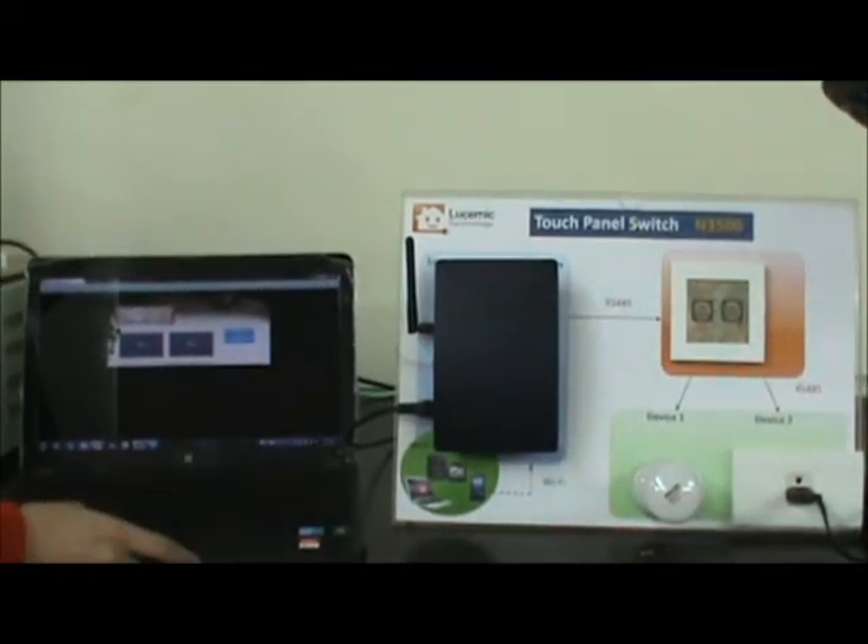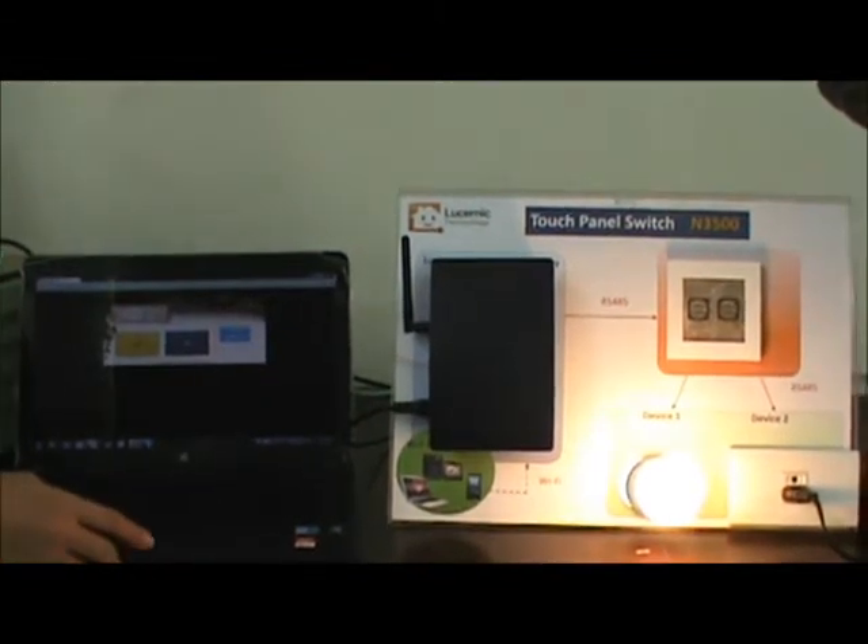I press the button on the web browser. The lamp turns on.